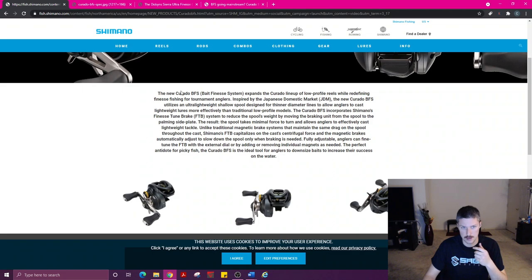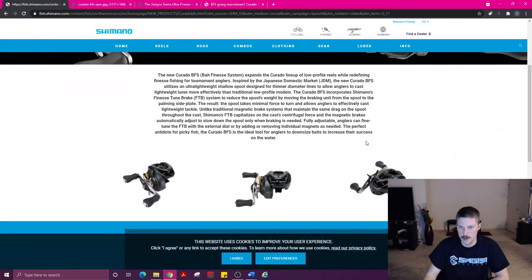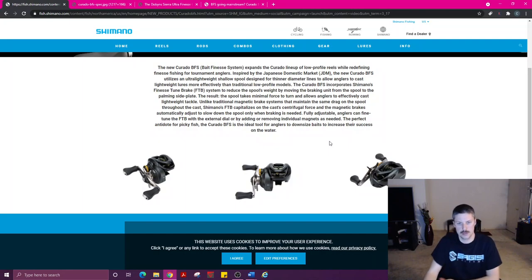In the US market, having this coming out specifically for the US market is kind of a big deal, because this is the first BFS reel — other than the Cast King Zephyr — kind of aimed toward the US market. So right here you can read how their braking system works. It's the same braking system as the Aldebaran BFS, Scorpion BFS, and so on. Basically the spool has no brake system on there at all, and then the magnets ride inside of that, and depending on how fast the spool is going, those magnets apply braking. I have different videos on that if you want to see more.